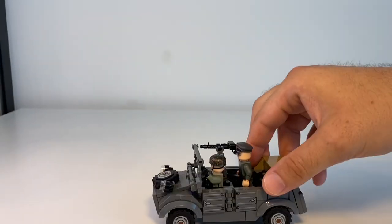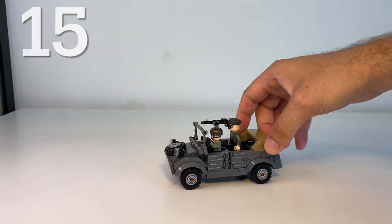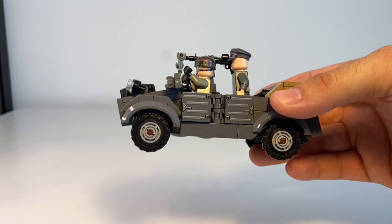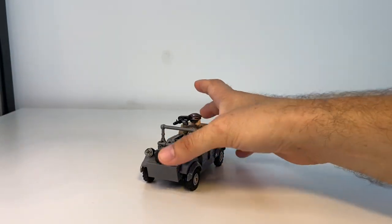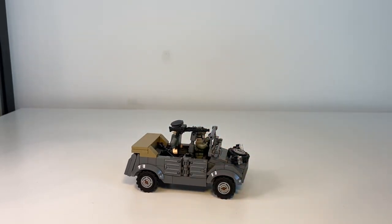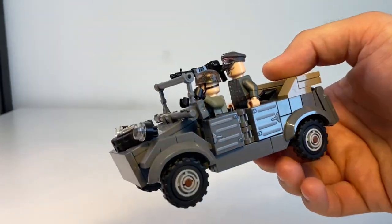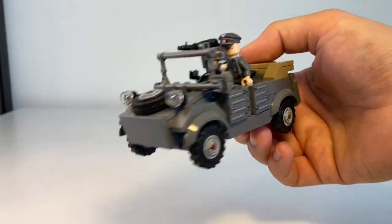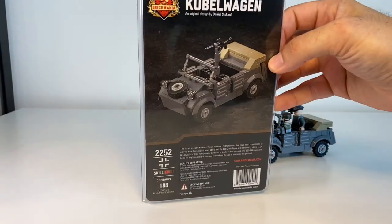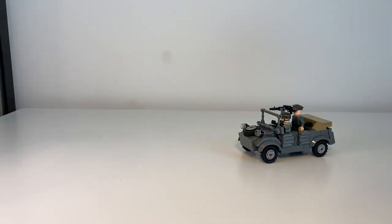At number 15, we have the Kubelwagen. Again, this one does not come with the minifigures — I've added those separately. This is the World War II German military vehicle; I think it's based on the VW Beetle if I'm not mistaken. I do like some of the print job on this — really cool small little kit. It might be retired by Brickmania but I'm not too sure. This is number 15 for me.